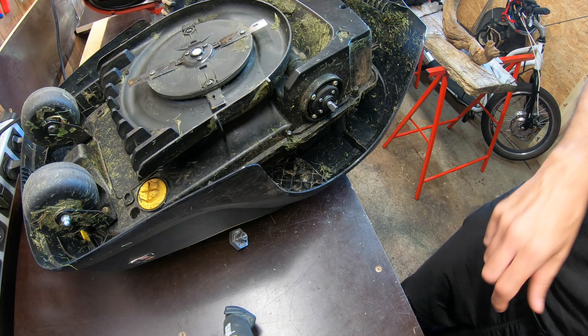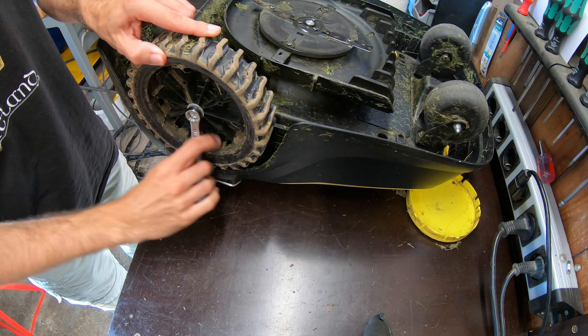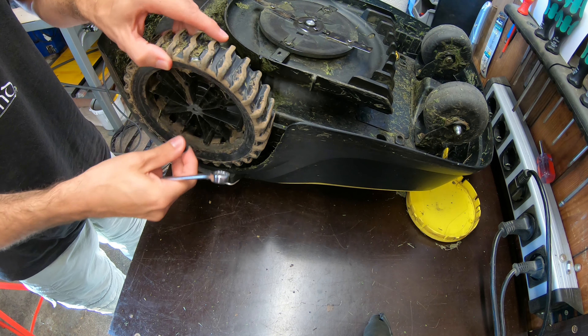But over here, the hex that is holding the wheel on — this guy sits on here on two flats, but it is secured only here with an M4 screw.